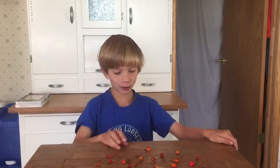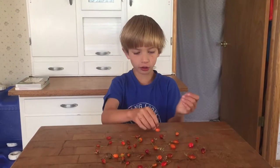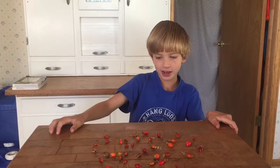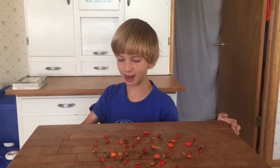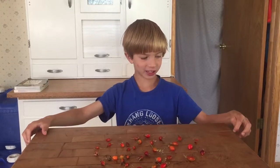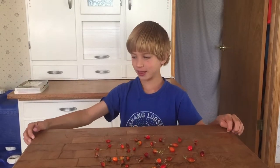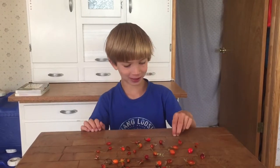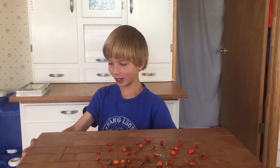Hi YouTube! We got all these rose hips ready and now we are going to get the seeds out and then make tea out of them.